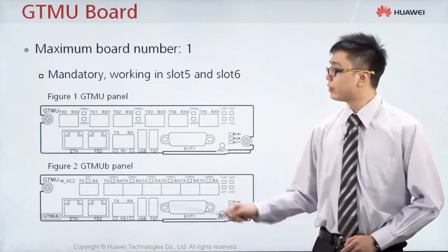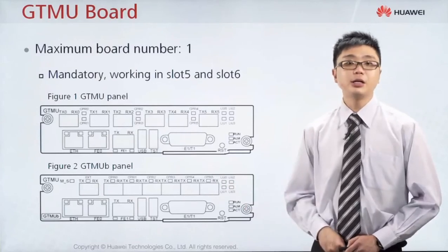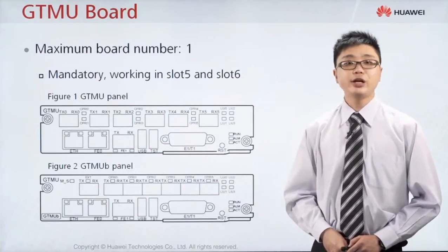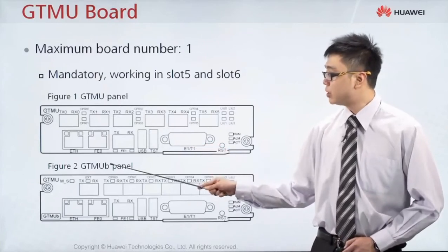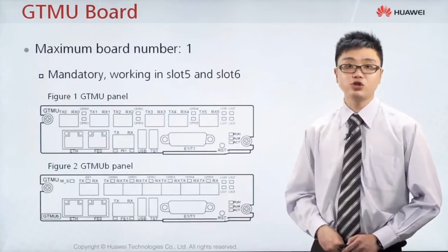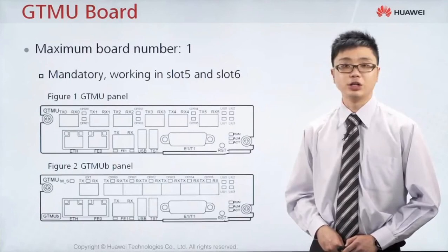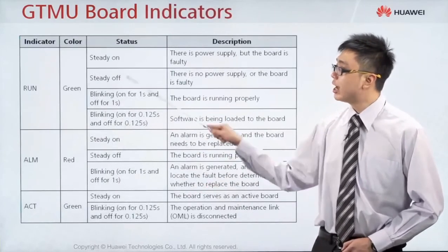Slot number 5 has a total of 6 ports, and the function of these ports is to connect the BBU to the RF unit. We have two types of GTMU board: GTMU and GTMU-B. GTMU-B is the upgraded version with an extra function — it facilitates interconnection without needing a cable, allowing direct connection to the UMPT board. The indicators on the GTMU board show: run blinking green means the board is normal; alarm indicator on means there is an alarm; active indicator green means the board is active.